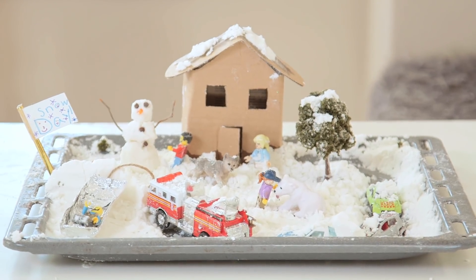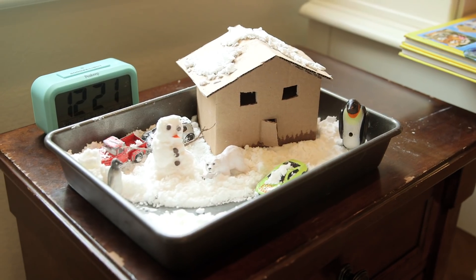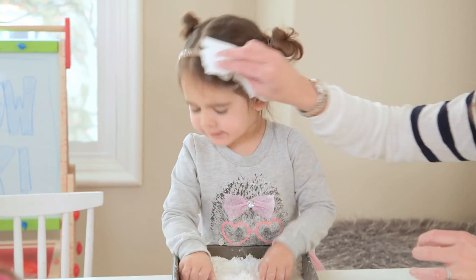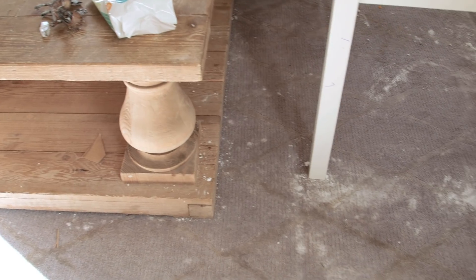Overall thumbs up — I know this because like many of our good projects it ended up on Ford's nightstand. It wasn't that messy, although I'd recommend doing it in the kitchen so you can wipe up the floor. We did get some on the carpet in the living room because of the better lighting.